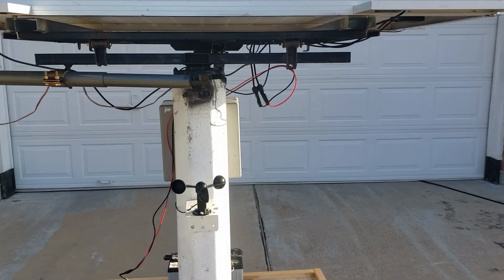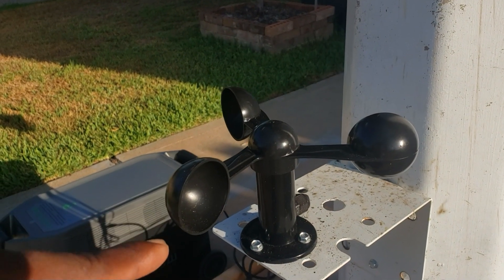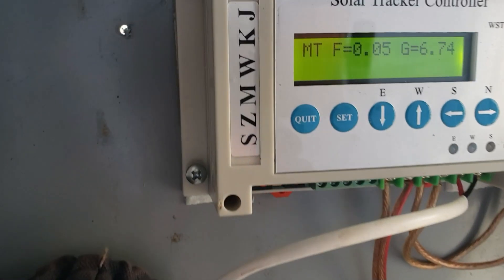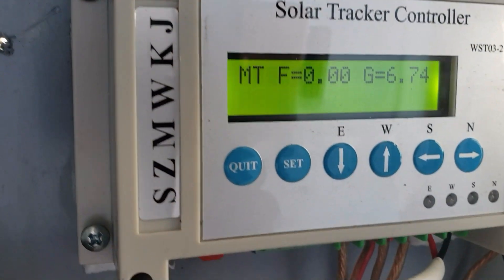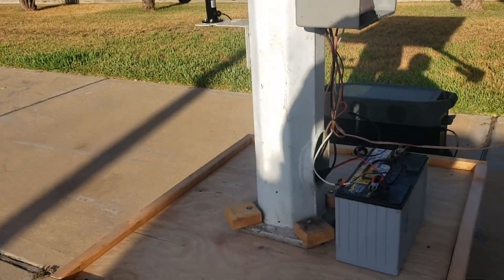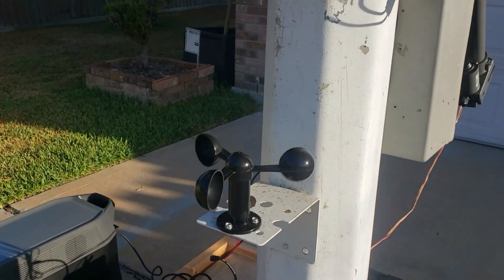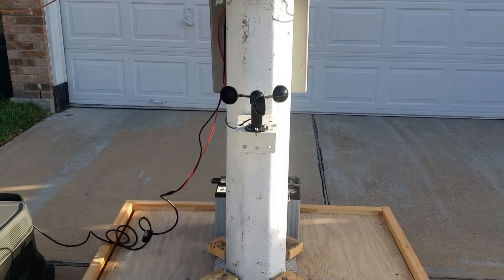This wind sensor right here — once it starts turning, you can see this voltage it creates. It shows F0. Once it spins, it will create a voltage, and that's how you set your threshold. I have it set to 0.5 volts, which is around 10 to 15 miles per hour — once it reaches that, it goes down.